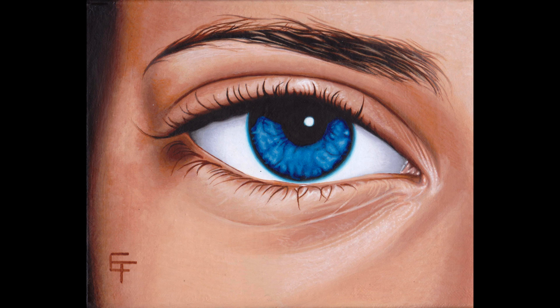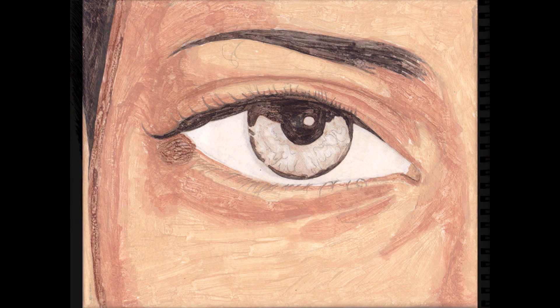Welcome to Color Harmony. My name is Eric Francis. In this video, we're going to learn how to paint an eye.